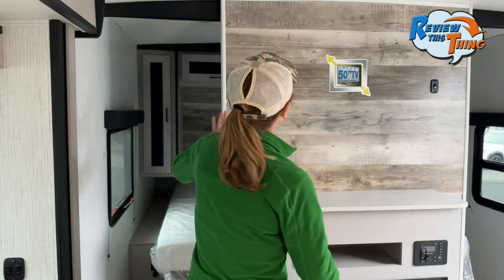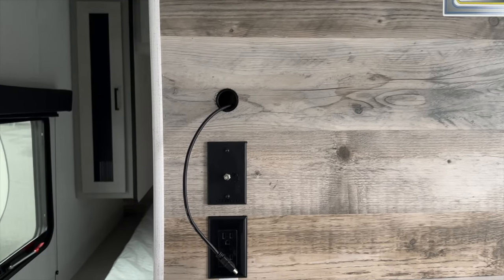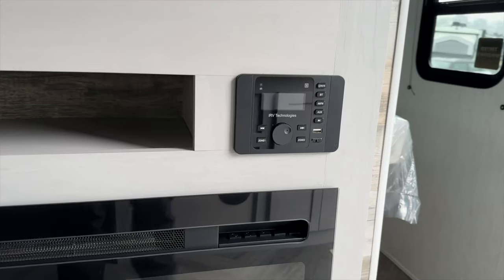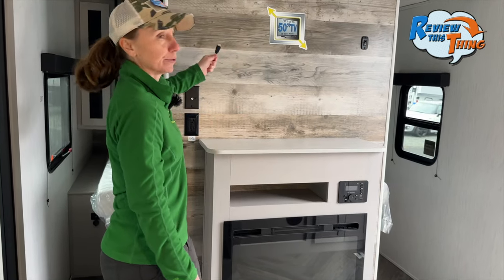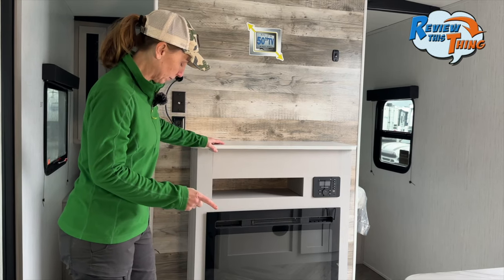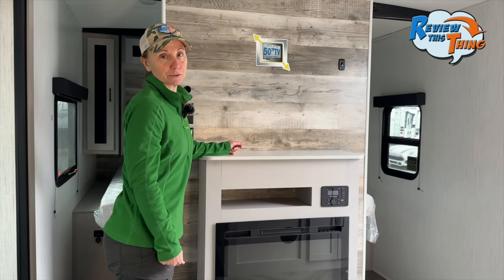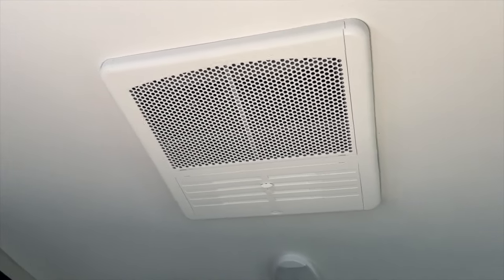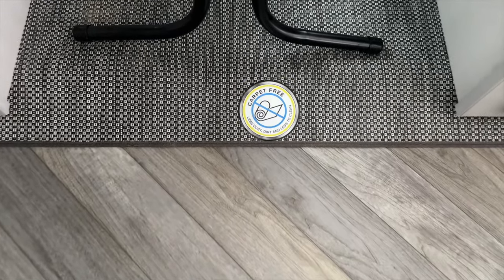The large entertainment wall creates a separation between the living area and bedroom and provides a big space for a TV. It includes power, cable, and HDMI connections tied into the entertainment center, so you can plug in a gaming system. There's also an electric fireplace with a realistic flame for ambiance or warmth. The fireplace is elevated, giving you storage underneath — a great place for shoes. The living area has two rows of LED lights, a 13,500 BTU dual-ducted AC, Wi-Fi prep on the ceiling, and faux wood floors with an easy-sweep finish.